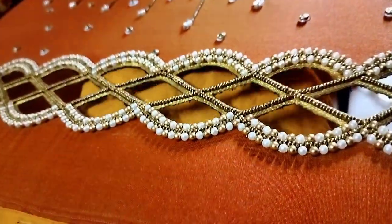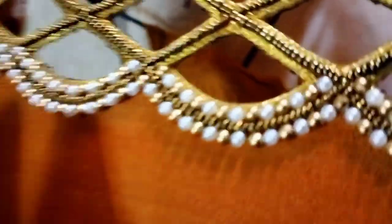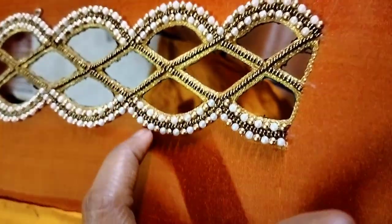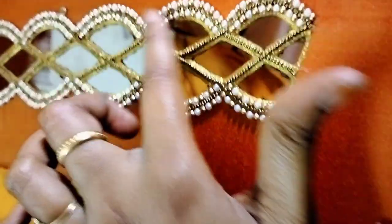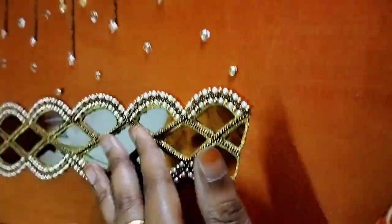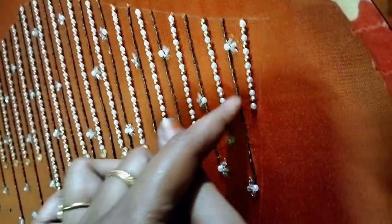We use the cotton cloth to shape it. We use the black line to create the design, and also use black light to make it as a pattern.